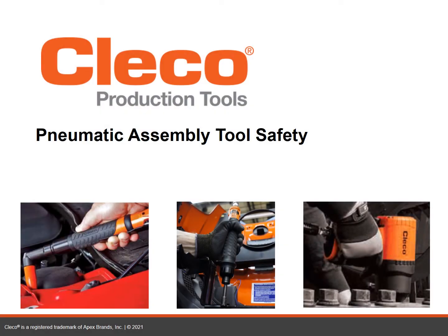Welcome to this course on Pneumatic Assembly Tools Safety from Clico Production Tools. Clico Production Tools is a global leader in power tool solutions. Our expertise is a culmination of 120 plus years of delivering assembly, material removal, drilling and riveting power tools and systems.